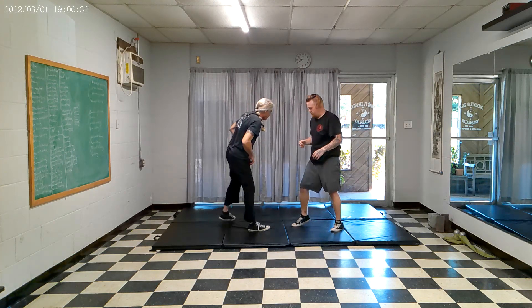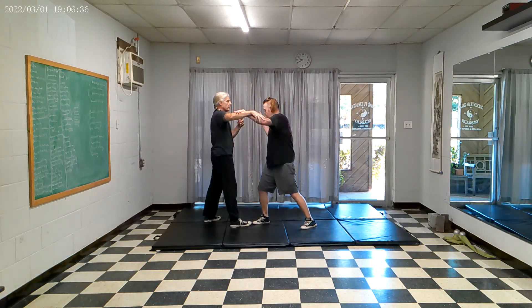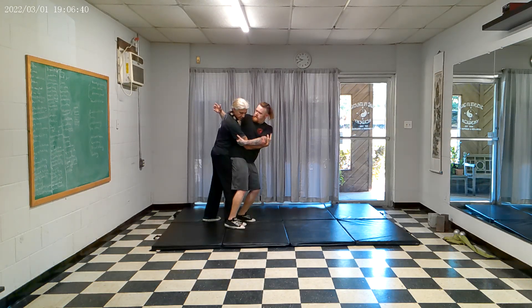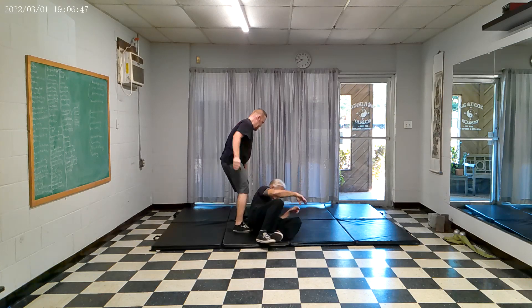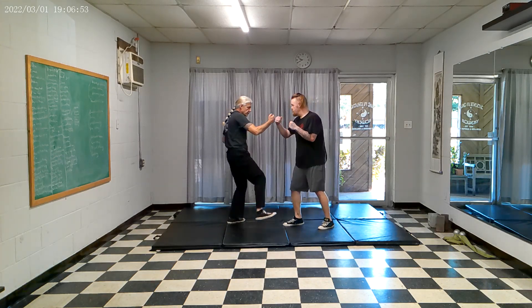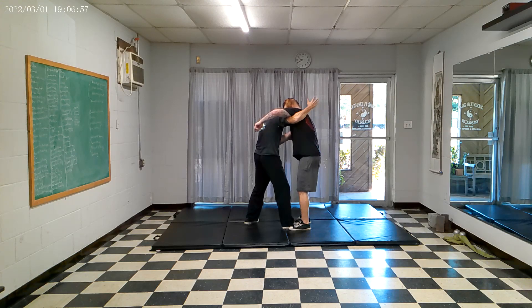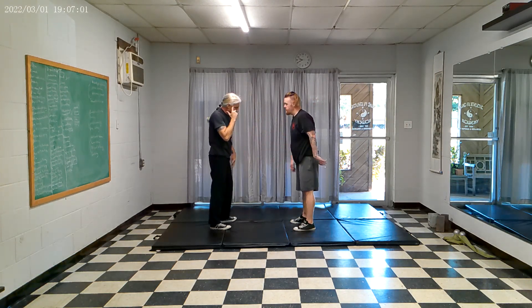Not bad, not bad. Actually, I like this for all levels — kind of fun to do. You can do it from the inside leg or outside leg. It's a good control.